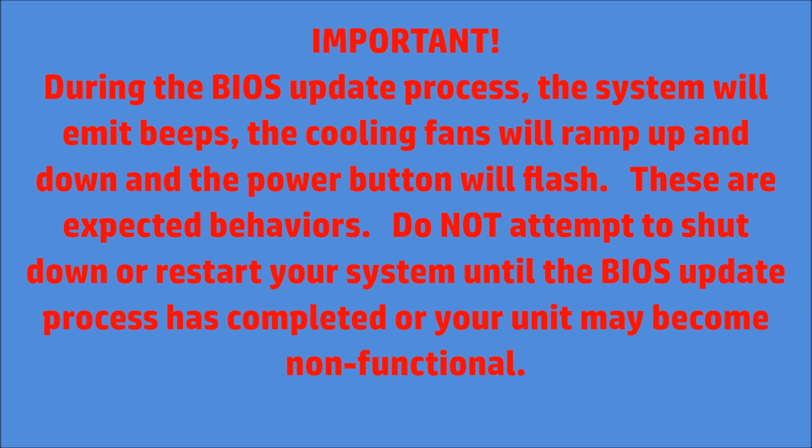Important: During the BIOS update process, the system will emit beeps, the cooling fans will ramp up and down, and the power button will flash. These are expected behaviors. Do not attempt to shut down or restart your system until the BIOS update process has completed, or your unit may become nonfunctional.